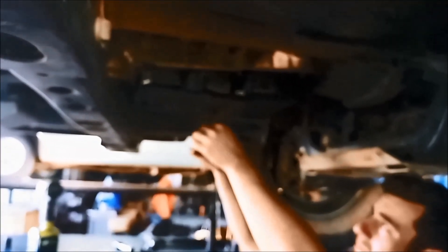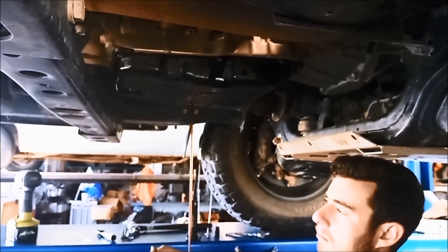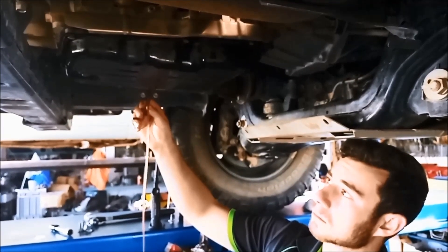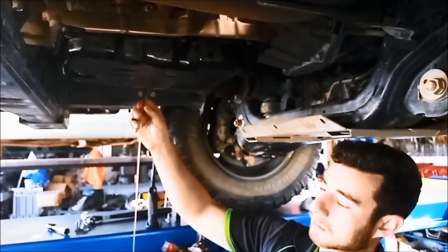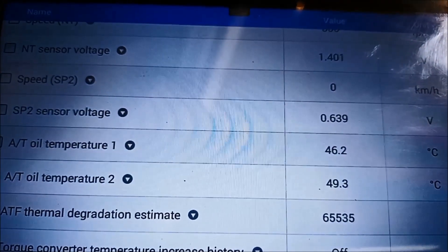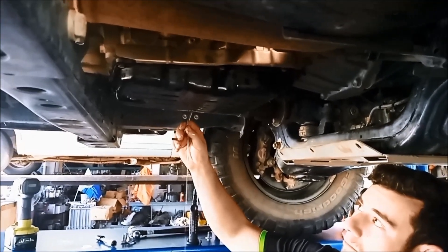We just want to have a thin trickle there. Don't put a bit too much in there. We've gone down in temperature a bit, and that'll probably do — it's about there, just that thin trickle.